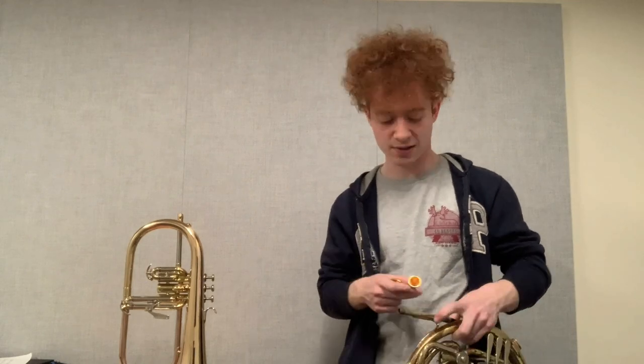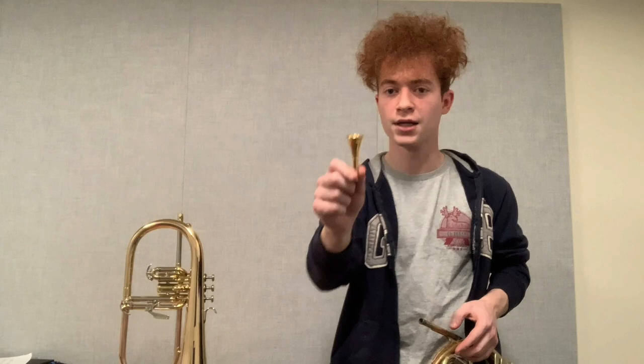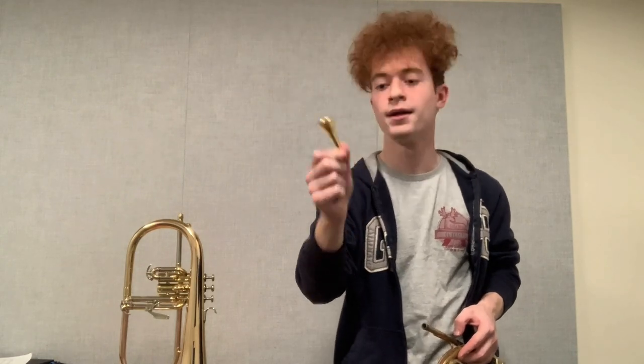Featuring two very beautiful mouthpieces: the Dennis Wick 2FL in gold plate, and the Dennis Wick 4N, also in gold plate. This one was an accident — I did not intend to order one in gold plate, nor did I pay for one in gold plate, but nonetheless they sent me one, so I'm trying to put it to good use.